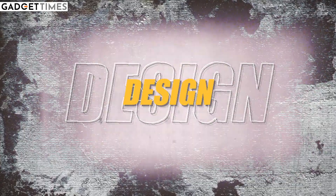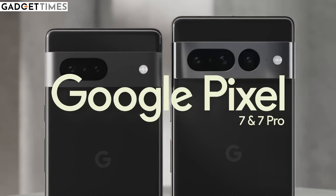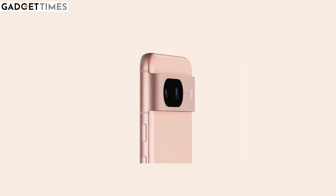Starting with the camera design — the Pixel 7 and 7 Pro had a pill-shaped camera module. On the 8 Pro, the camera sensor has also been placed in a pill shape, and the pill-shaped module has been extended a little bit. Additionally, based on leaks, the 8 Pro also has a small sensor for temperature measurement.